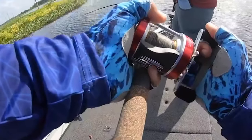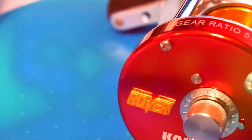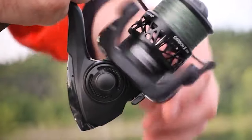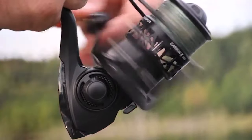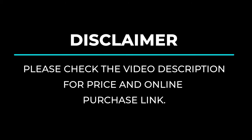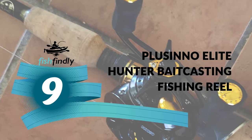Nothing is more frustrating than a fishing reel that breaks, malfunctions, or turns into a tangle of lines when you're after the catch of the day. To make sure you only go out there with the best of the bunch, we've come up with a list of the 9 best fishing reels under $100. Watch our video guide and you'll be able to pick a reel that goes well with your fishing style, needs, and budget. Next up on our list is something you should really give a shot — it has really attractive features and great value for the money. Number 9.